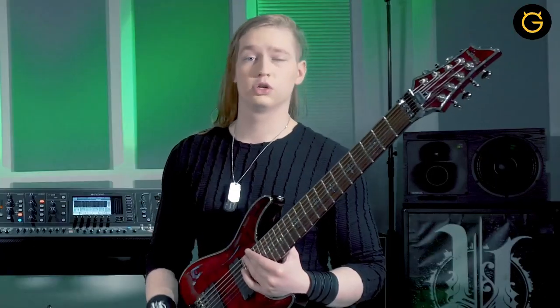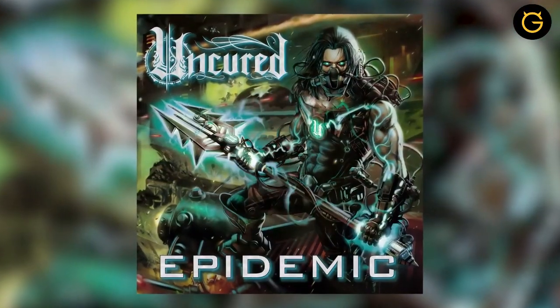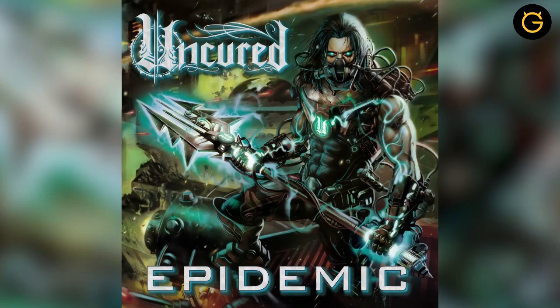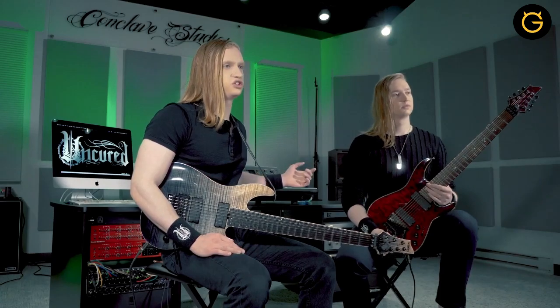We also toured the European festival circuit with Jamie Josta of Hatebreed, playing at epic festivals such as Bloodstock and Summer Breeze. We released our new album, Epidemic, this April through our label, Seek and Strike. It builds upon all the elements that our fans loved in Medusa and adds heavier riffs and more brutal breakdowns. It also introduces Rex's clean vocals, which add a new dimension to Uncured's sound.